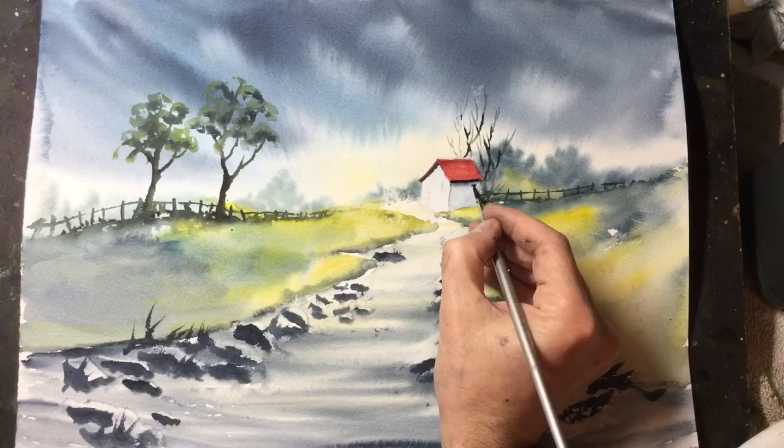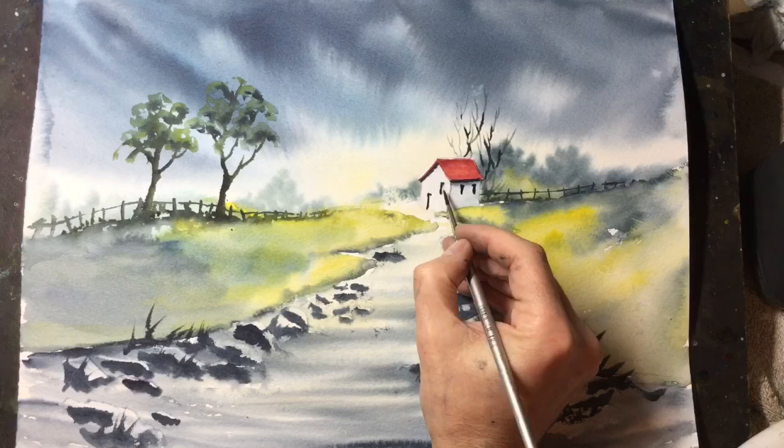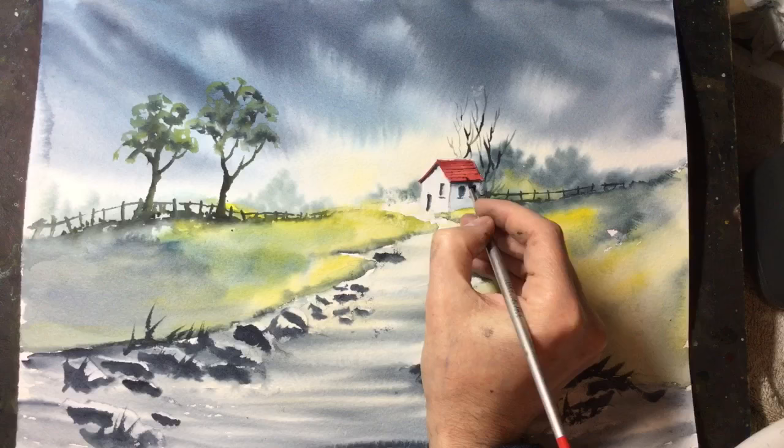And now, just using the same dark paint, I'm adding three windows and a door at the front. And with dark paint and a rigger brush, I'm just highlighting the tile lines in the roof now.